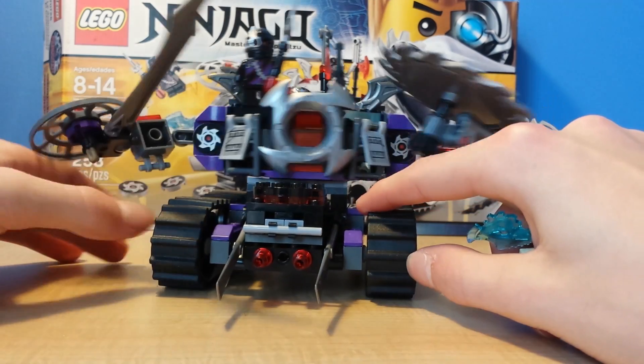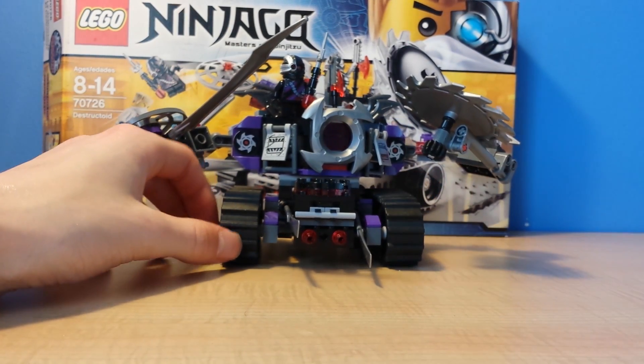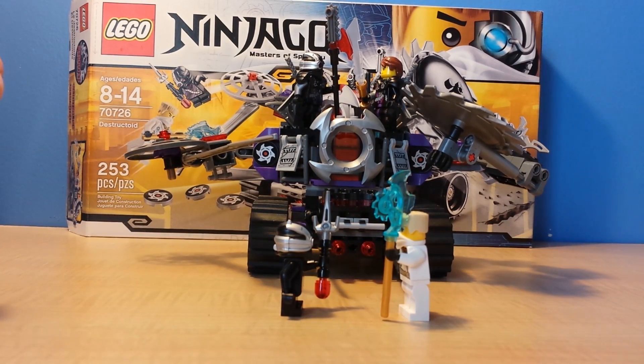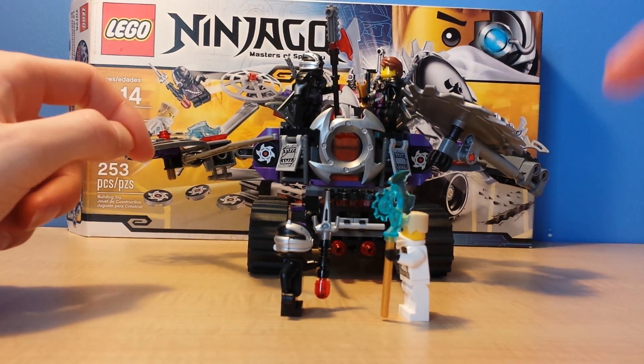Hope you guys enjoyed it. Also make sure to like, subscribe, and comment. Sorry if I have my Sigfig right here — he's actually fighting General Kryptor.